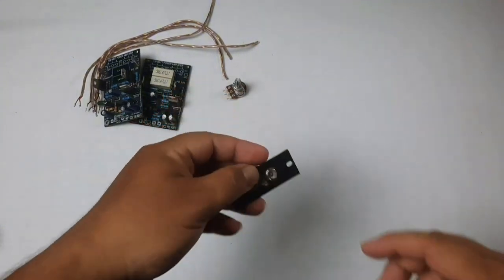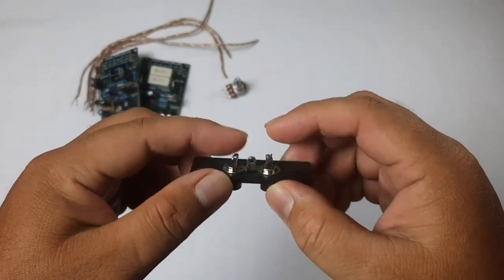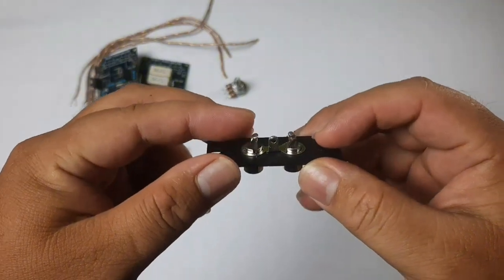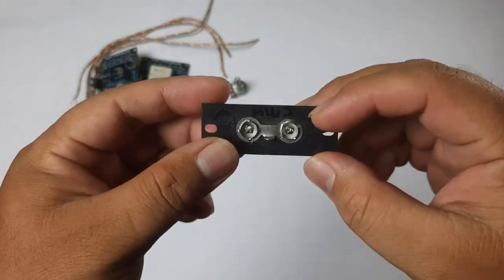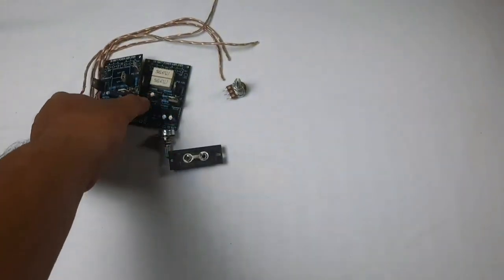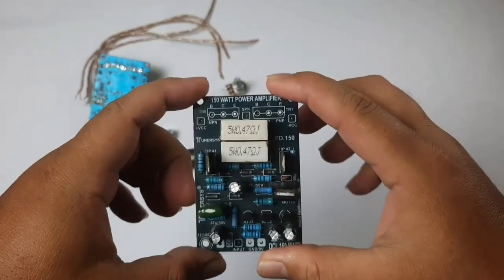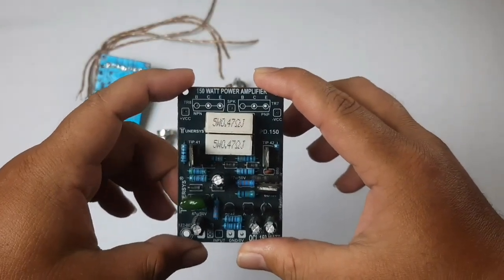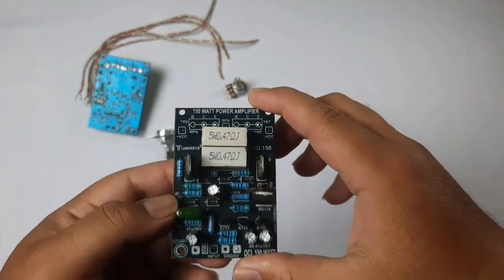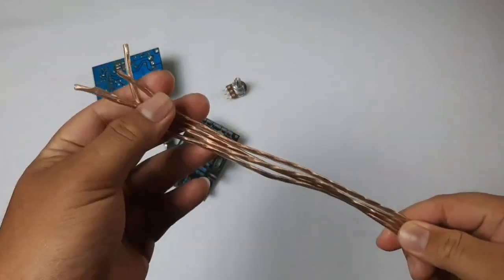Next is the RCA socket, which is used for the audio signal input. The socket has three parts: the first part is for the right channel, the second part is for the left channel, and the third part is for ground or CT. The third component is the driver power amplifier — here I use the 2Nexus driver OCL 150W. And lastly, we have the RCA cable to connect between components.